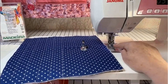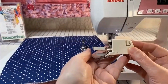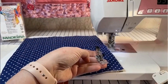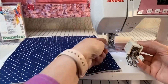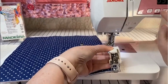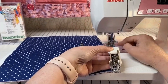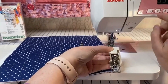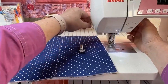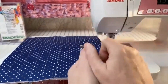I already attached it but I have a demo here. This is the foot — that's the way it looks. You have to remove the foot holder and attach with the screw to attach this foot. This goes over the needle bar — you can see it's over the needle. This will make the feed dogs — the upper feed dog — walk through the fabric. So feed dogs at the bottom, feed dogs on top. It's grabbing equally all the layers of fabric.